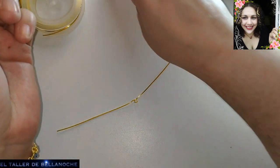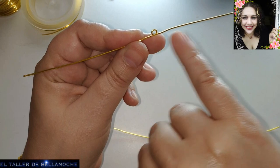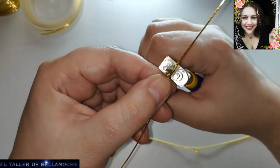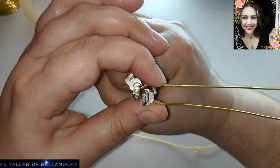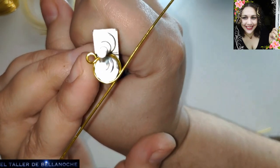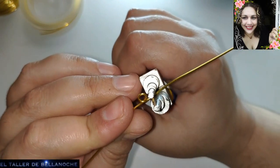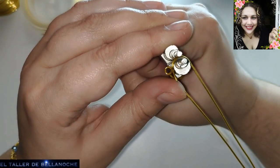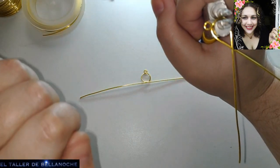Voy a apartar las bolitas para que no desenfoque la cámara. El siguiente paso va a ser utilizar un círculo mayor para hacer esta parte. Voy a usar la parte mayor del círculo — esto mismo podéis hacerlo con un bolígrafo, por ejemplo. Lo voy a cruzar justo enfrente del enganche pequeñito que he realizado. Voy a fijarme muy bien para que lleve las vueltas igual.